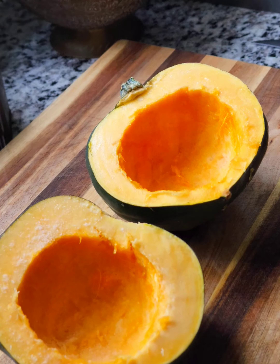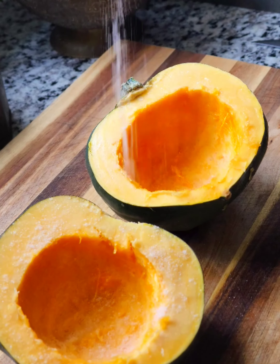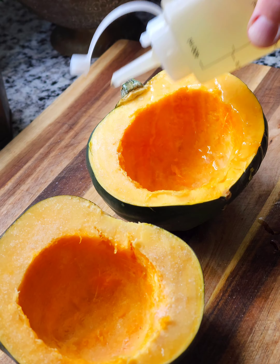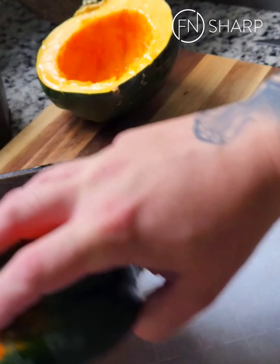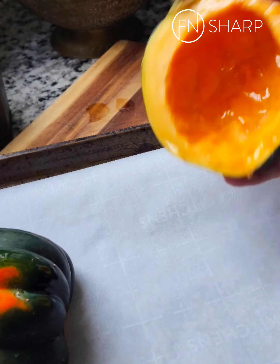With the cut sides facing up, season liberally with salt and pepper. Using a neutral oil like vegetable or canola, drizzle some on the cut side of the acorn squash, then lay it on a sheet pan.